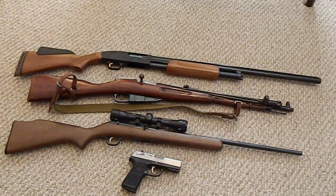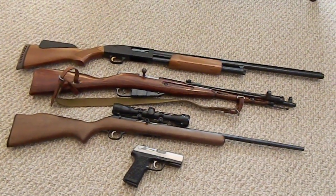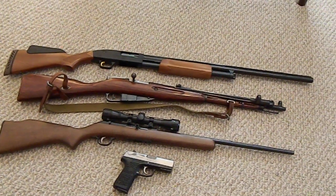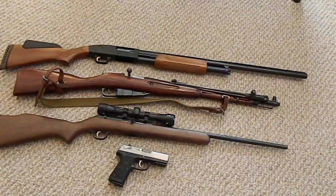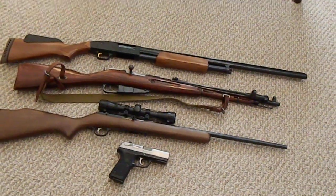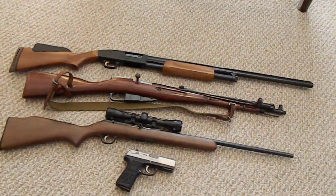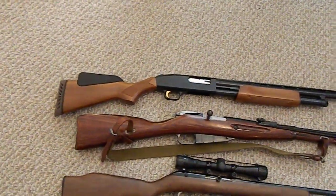Moving on - say that group of 100 people shoots you up and you can't fire anymore, so you retreat to the inside of your house. Now they're in your house and you're doing battle. What do you want? My choice: